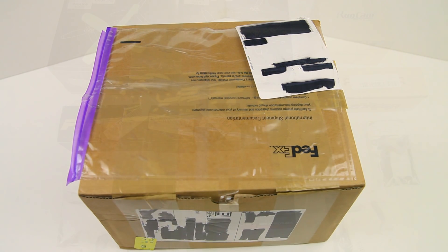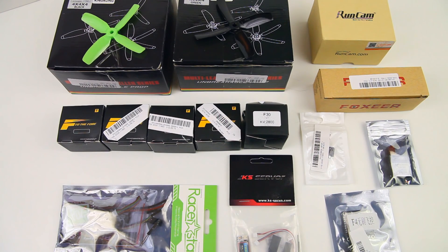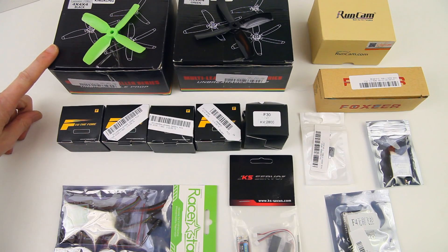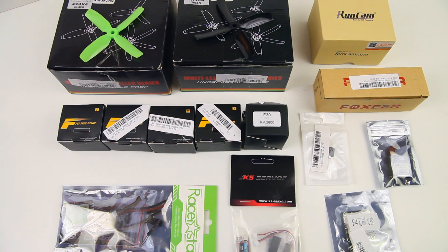Let's have a look at what's in this box. It hardly fits in shot really, but here are all the parts for this build — minus the frame, I'll show you the frame in a second. We've got four-inch King Kong props, four-leaf, and they are 4040 propellers, so the pitch is also 40. We've got five motors — one spare — and these are T-Motors, or Tiger Motors, F30-2 0 800kV.